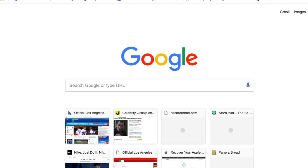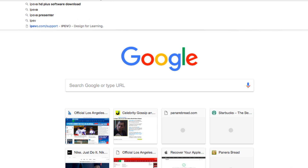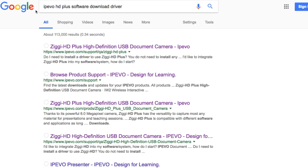Hey YouTube, welcome back. This is a tutorial on how to download the driver for your IPEVO. You need to type 'IPEVO HD Plus software download driver' into your Google search, then go to the second result where it says ipevo.com/support.